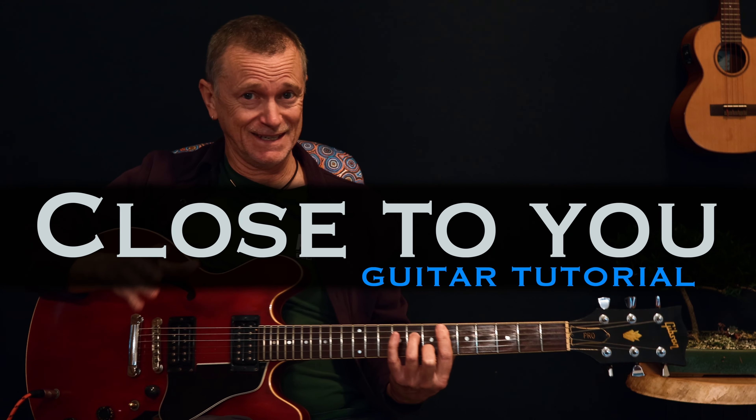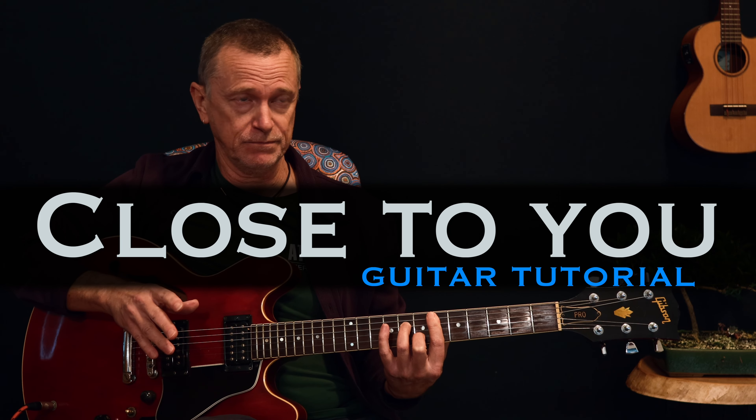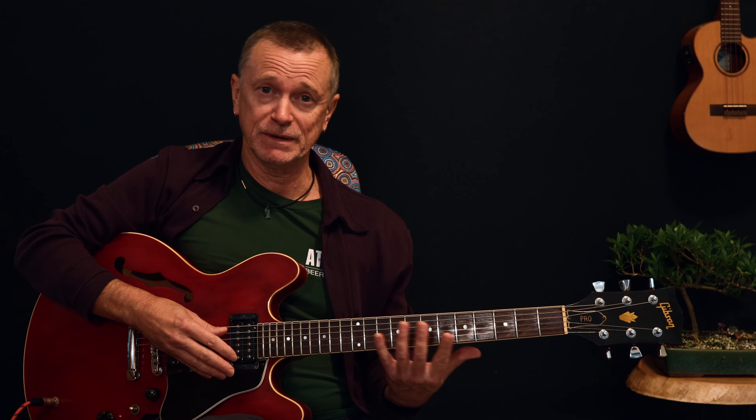Close to You by Maxi Priest is a fantastic song, one of my favorites from the early 90s, or it may have even been late 80s. What a cracker song. It's relatively simple, but I want to take you through it, show you the different formats — it's all mapped out on your chart — and also give you a way of playing that middle section, which is really nice and not many people tend to play it that way. We like to add a little bit to give you a bit of a challenge as well. Let's go through our chords.